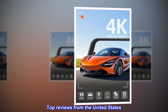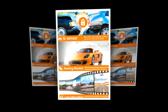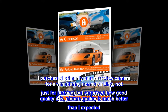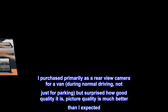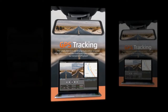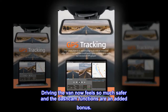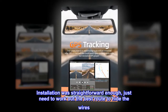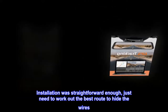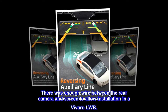Top Reviews from the United States — Good Value and Good Quality: I purchased this primarily as a rear-view camera for a van during normal driving, not just for parking, and was surprised by how good the quality is — picture quality is much better than I expected. Driving the van now feels so much safer, and the dash cam functions are an added bonus. Installation was straightforward enough; you just need to work out the best route to hide the wires. There was enough wire between the rear camera and screen to allow installation in a Vivaro LWB.